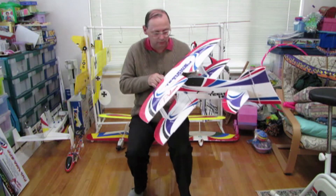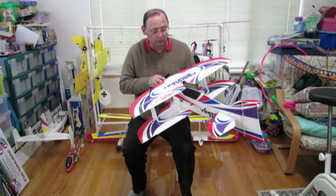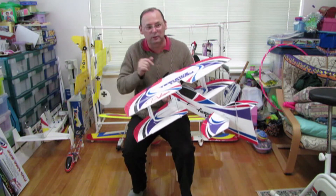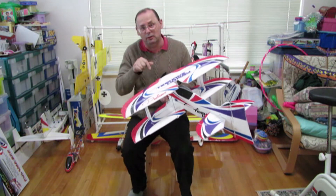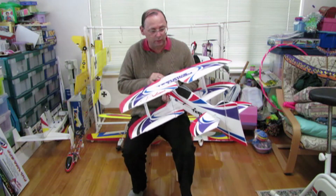You'll see how it flies in the next video. This one is really just showing you how it goes together and some standard mods that everyone I know who flies these outside does. So let's just quickly run you through them.